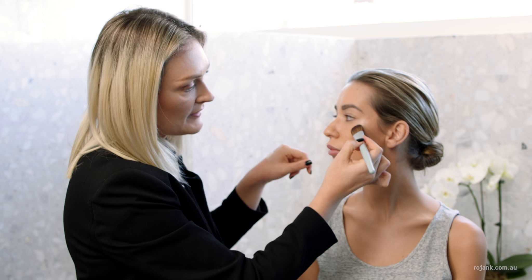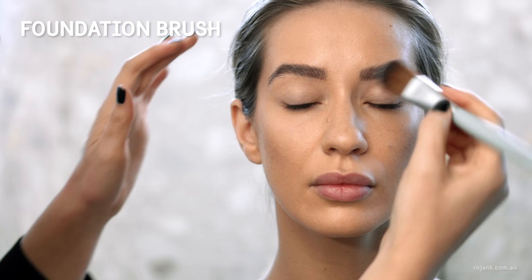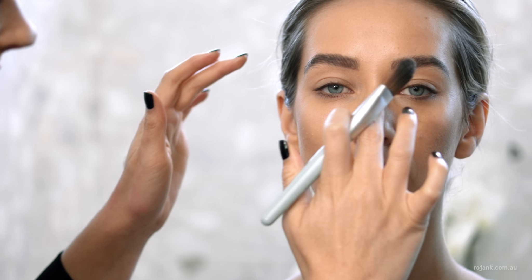I like to apply it with the brush and press it in with my fingers. By applying this to the high points of your face it's really going to add dimension to your makeup look.